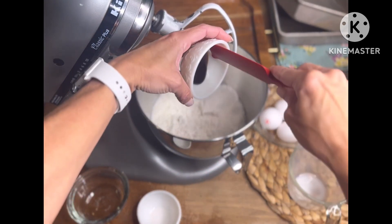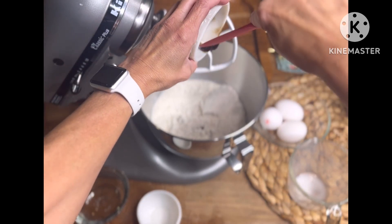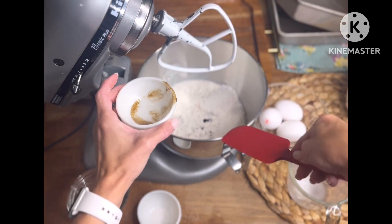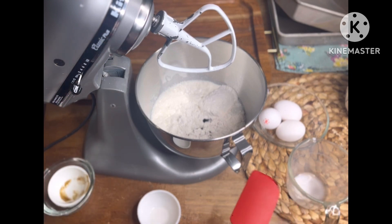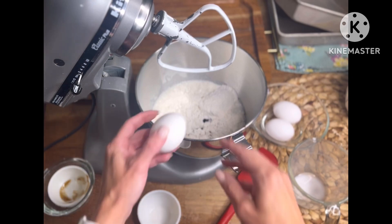A little bit of almond extract — I like that in my vanilla. And this is a vanilla bean paste. I tried this brand; I wasn't really impressed. I was looking for more of a concentrated flavor and didn't really get that. Of course you get those cute little specks of vanilla bean in there.